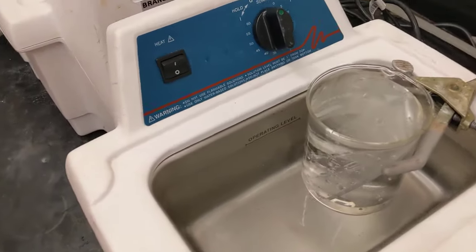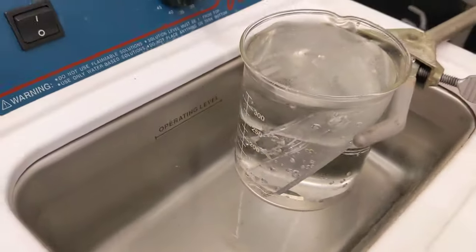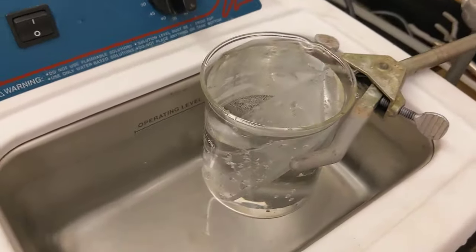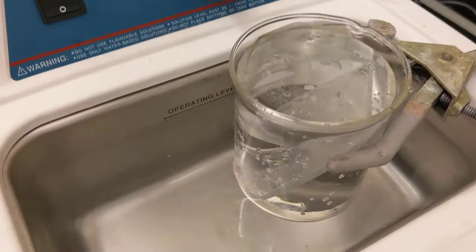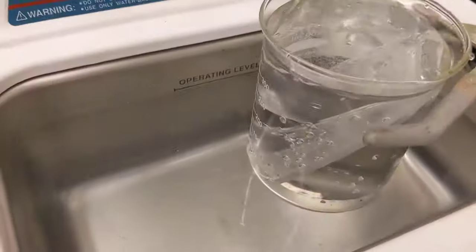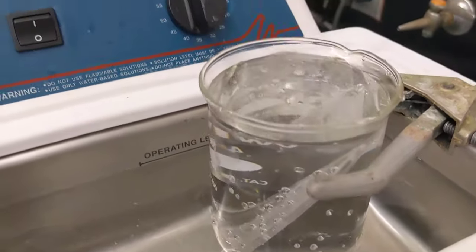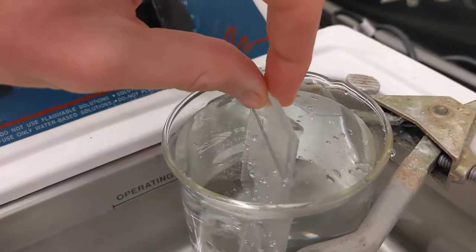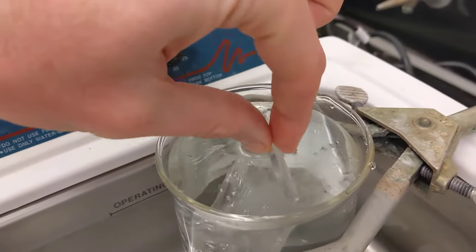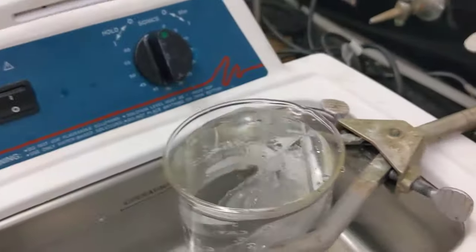This is what the actual beaker would look like with the object that you want to clean. You want to make sure that your object is fully submerged inside of that beaker — you don't want any amount of it sticking out, otherwise that region won't get cleaned. It has to be fully submerged.